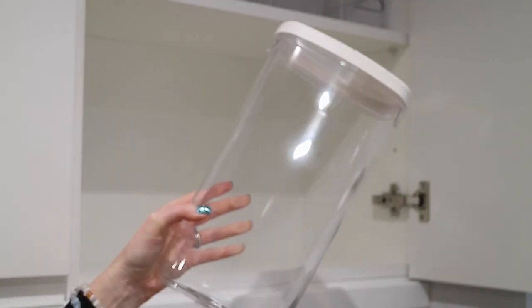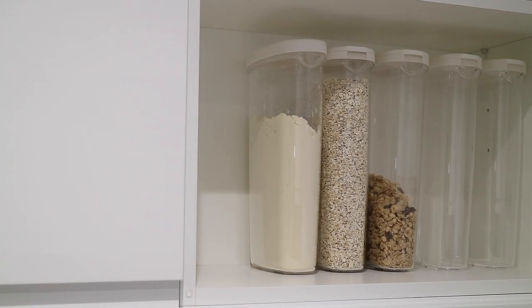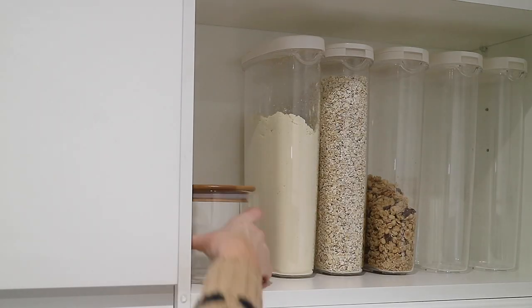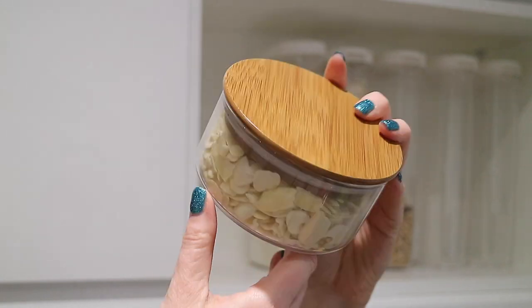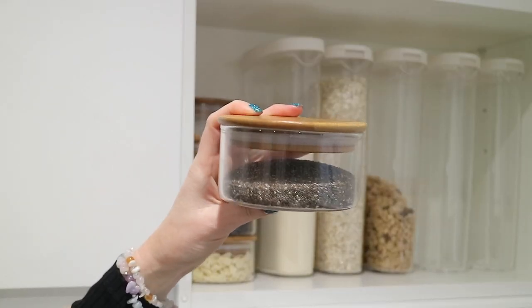The large containers on the bottom shelf are from IKEA — they're the biggest size they do, and I love them for cereal, protein powder, and things like that. I have five of those. In the base area I found these really lovely glass and bamboo round jars from Sainsbury's — a larger shorter size and a taller one. I have two of the tall ones for storing spirulina powder and collagen powder, and four of the smaller ones for making my own muesli: flaked almonds, raisins, mixed seeds, and chia seeds.